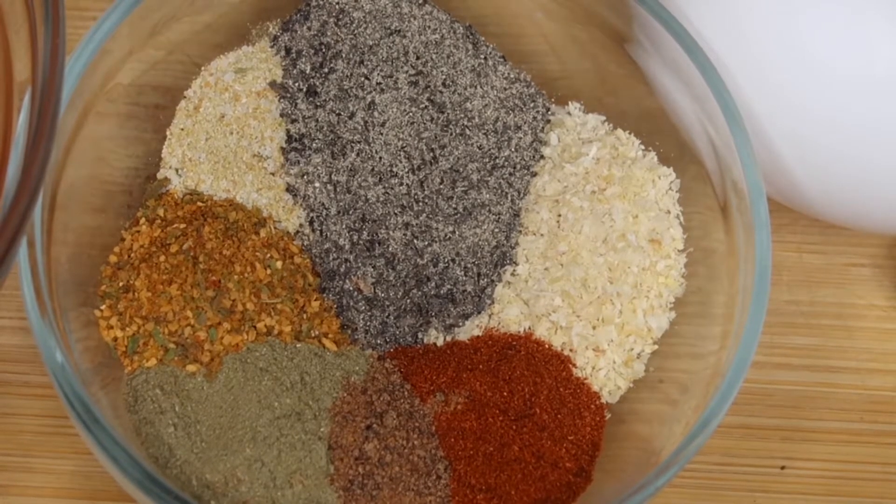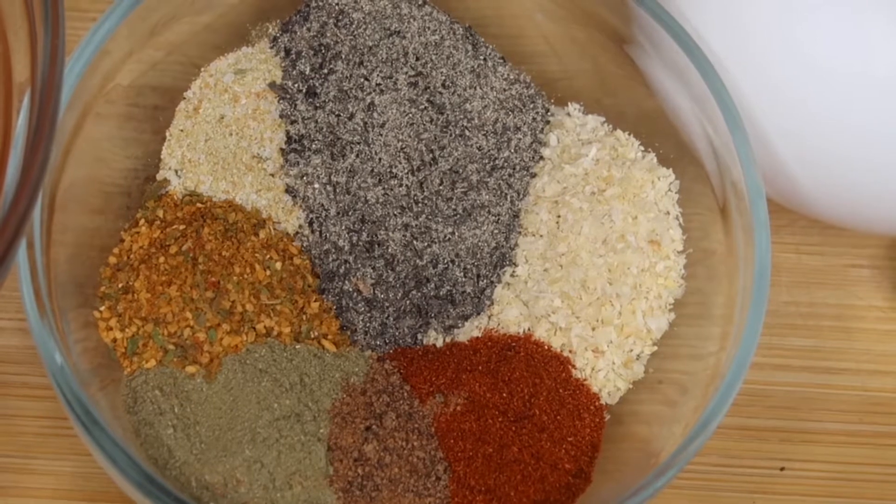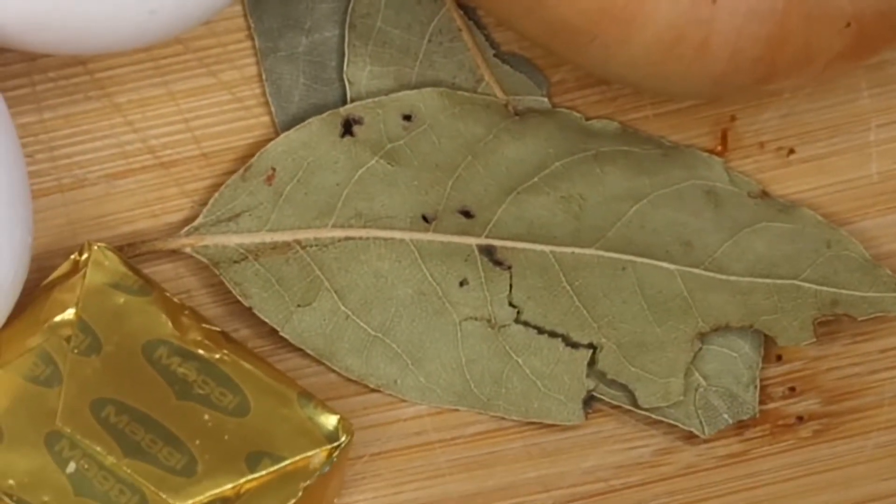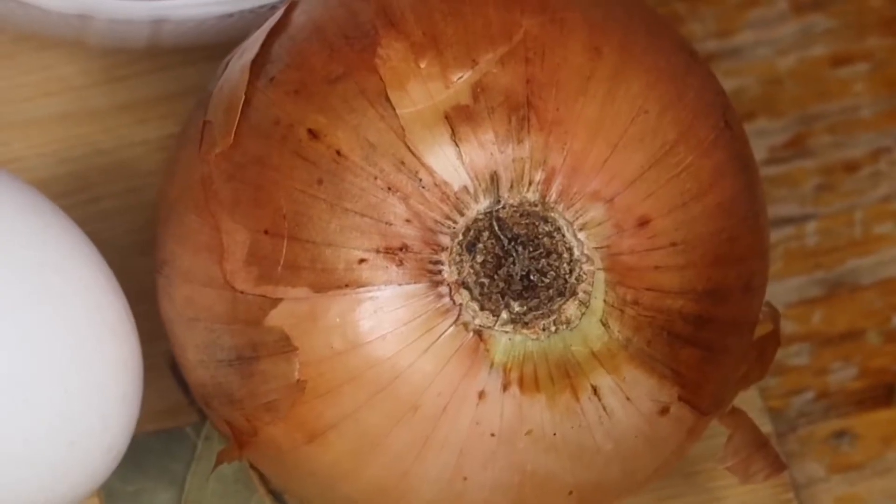Make sure you guys check the description box — I will have all the measurements for everything there. And then you're going to need two eggs, which are going to bind everything together. One Maggie Bouillon cube, three bay leaves, one medium-sized onion, and a half a cup of milk.